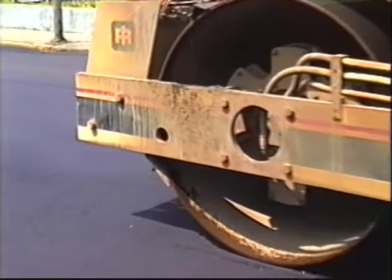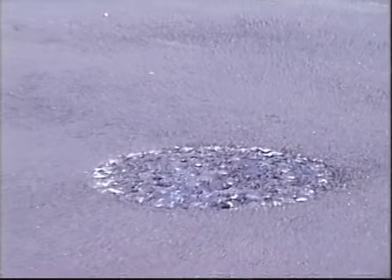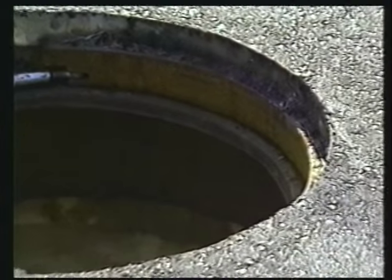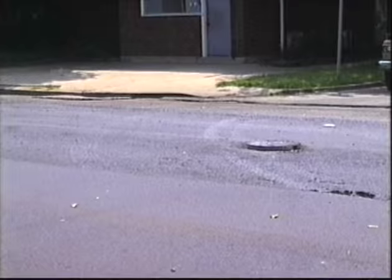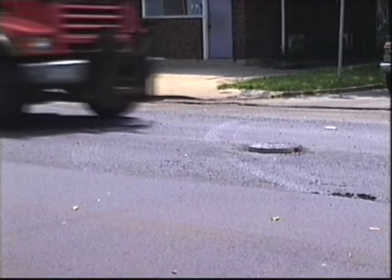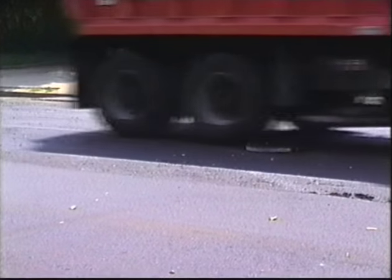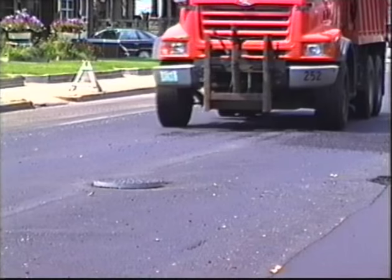The new asphalt is now compacted using a 12-ton roller. The utility structure has been successfully and efficiently raised up to new grade. As a demonstration of our riser's superior holding power, watch how this dump truck carrying 17 tons of asphalt drives over the 2-inch riser with no asphalt around it.